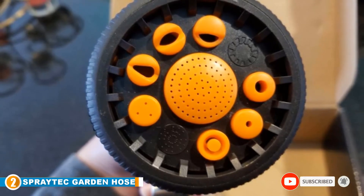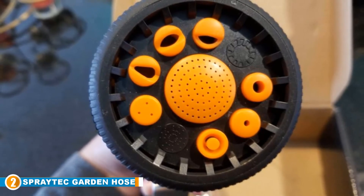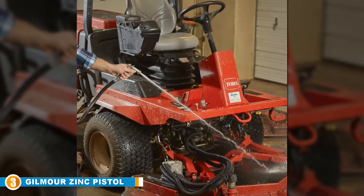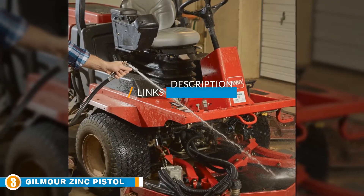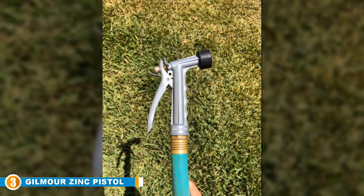Adjust the spraying pattern of this beauty with ease and enjoy all the benefits that come with purchasing this all-American produced hose nozzle. Number three position is held by the Gilmore Zinc Pistol Grip Garden Hose Nozzle. If you love having control over the amount of water coming out of your hose nozzle, get yourself the Gilmore Pistol Grip Nozzle.